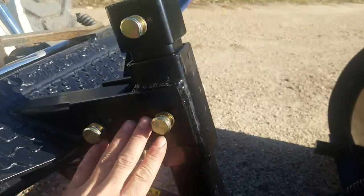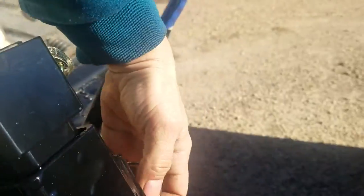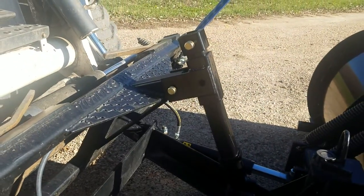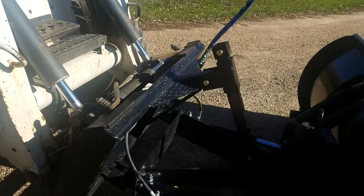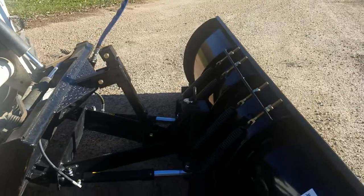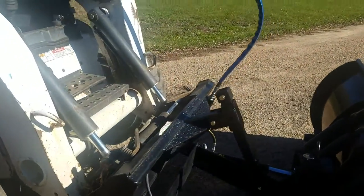Ours is set up with a pin. Right now it's locked so it acts as a rigid plow. You pull that pin and the mechanism can float. So that's one of the major advantages — it can be used as a rigid plow or as a floater. I'll leave the pin out for the demonstration so you can see how that mechanism moves.